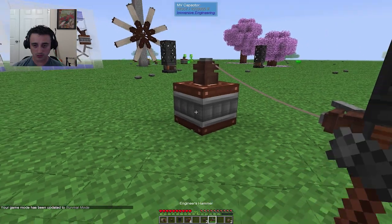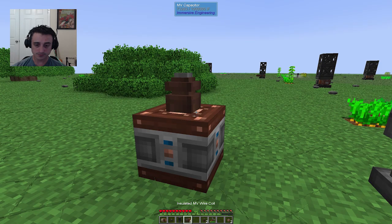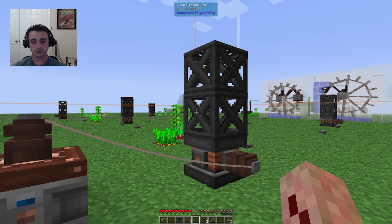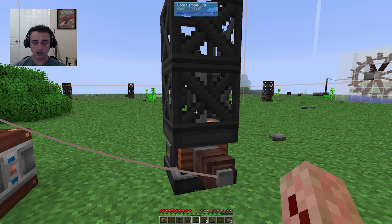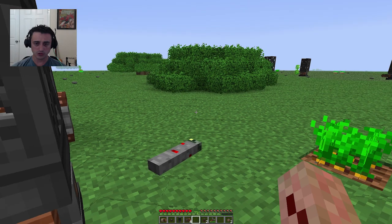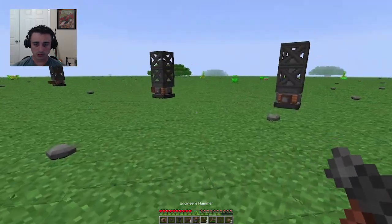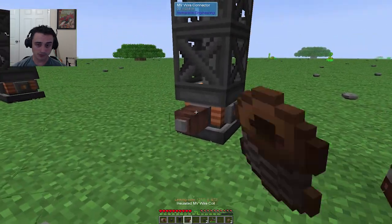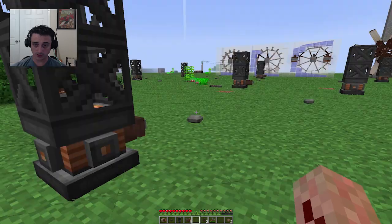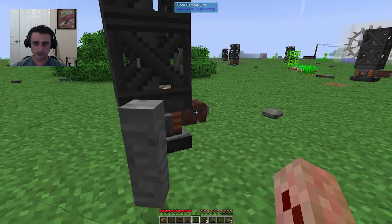There are three things that are important when you find a vein: you want water, you want oil, and you want lava. Lava's not the most important thing in the world, however it's nice to have an infinite source of lava. What did we get? Cinnabar vein, no fluid — not helpful at all. Also, when you're looking at the core sample it shows the chunk border for you — you don't have to hit F9.